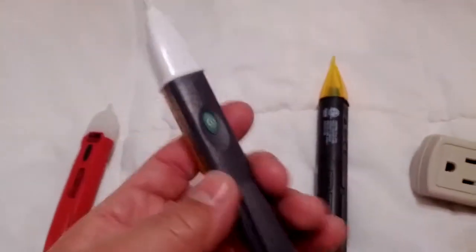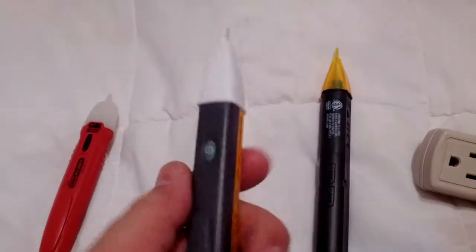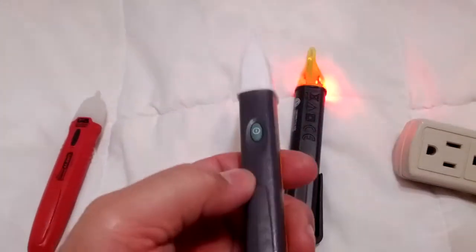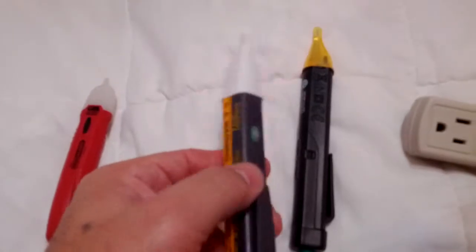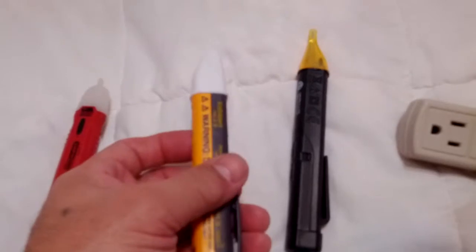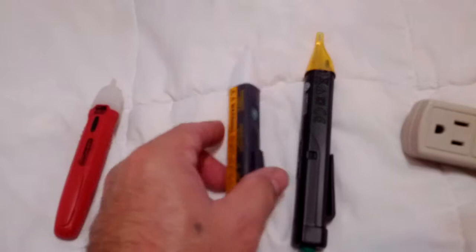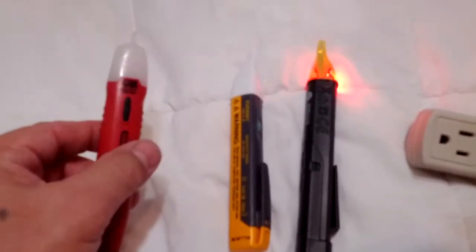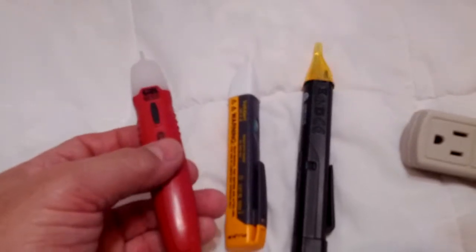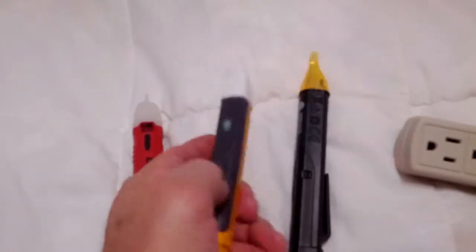I picked up the Greenlee and this Fluke, which is a 1AC2, and I was going to decide between these two. What I need one of these for is going through my junction boxes — I need to isolate wires because I'm diagramming the electrical system, figuring out what goes to which breaker. The Gardner Bender was just too sensitive; it went off like three inches away from any power source.